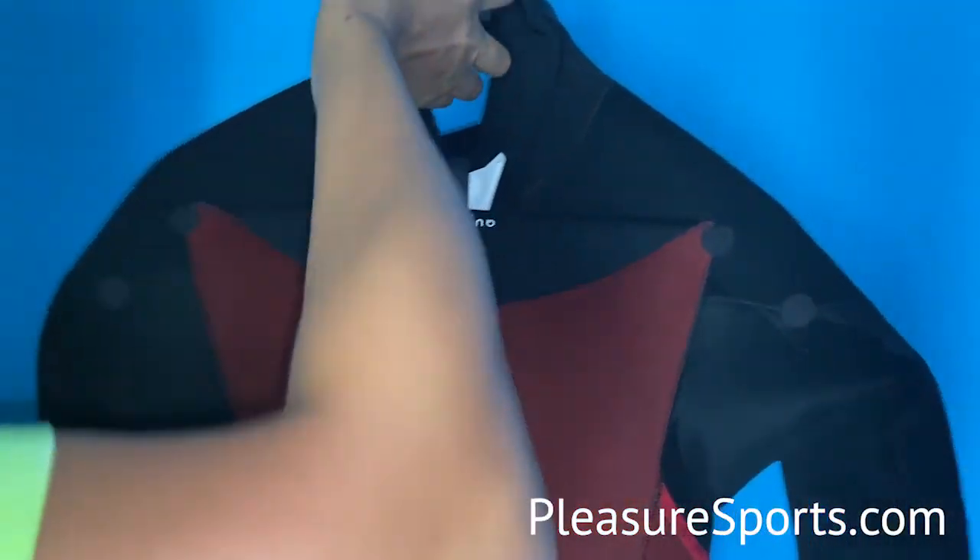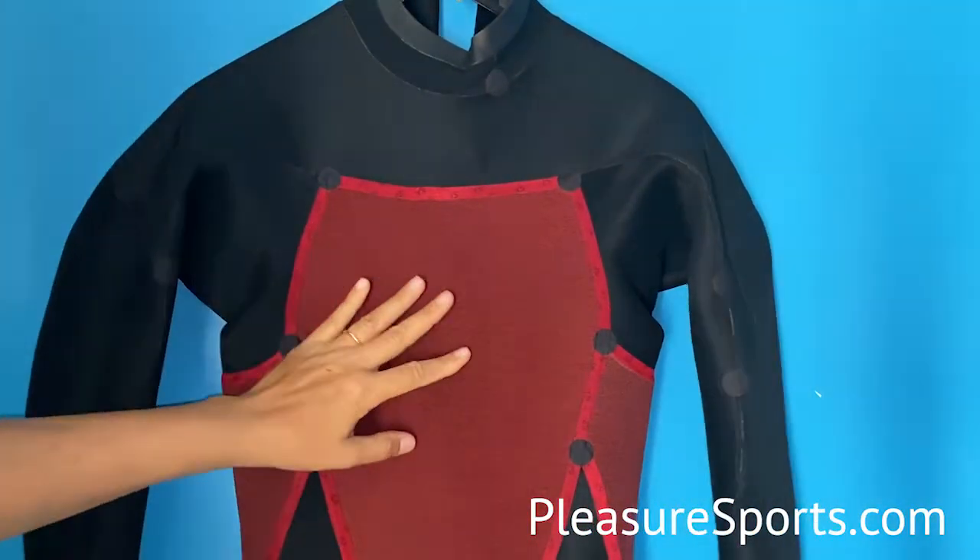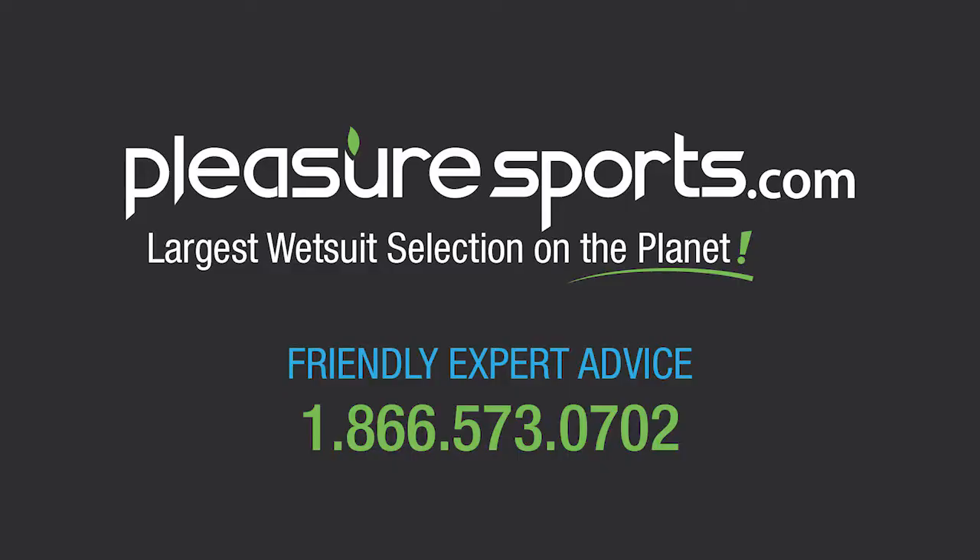What a great suit, excellent price point, and if you want to learn more about this suit you can check it out on our website at PleasureSports.com.